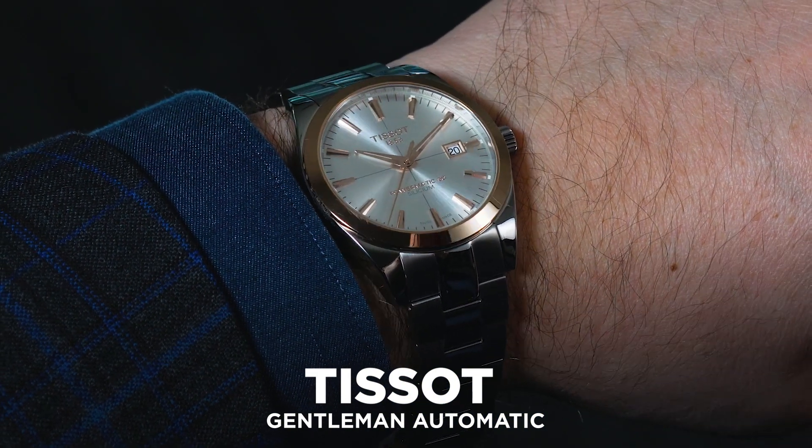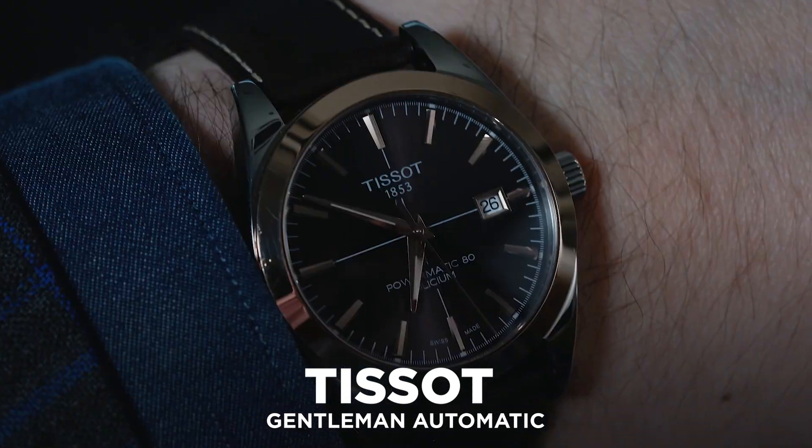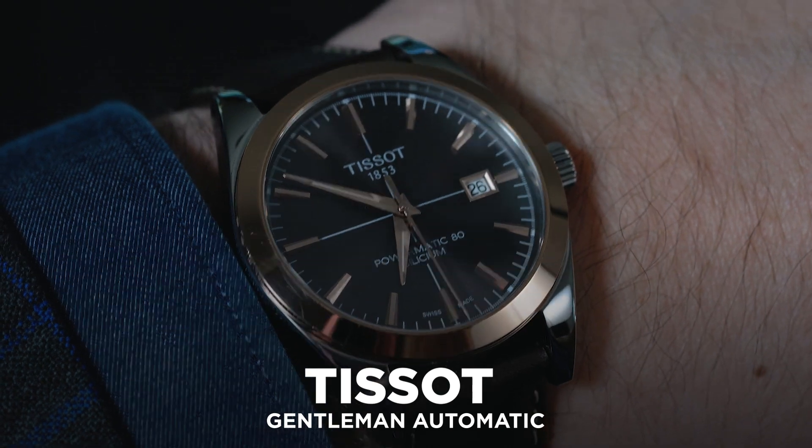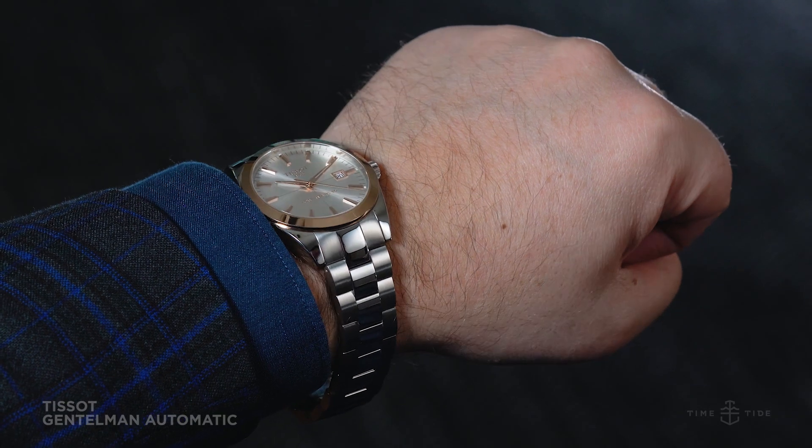Before we get into this review proper, let me be crystal clear about this. The Tissot Gentleman is a watch that represents some pretty incredible value — clean looks, strong style and some very solid specs for well under two grand.